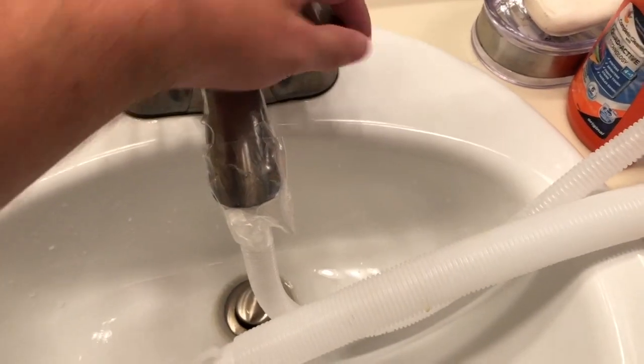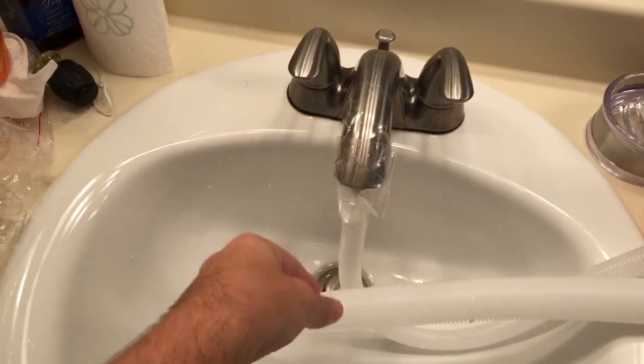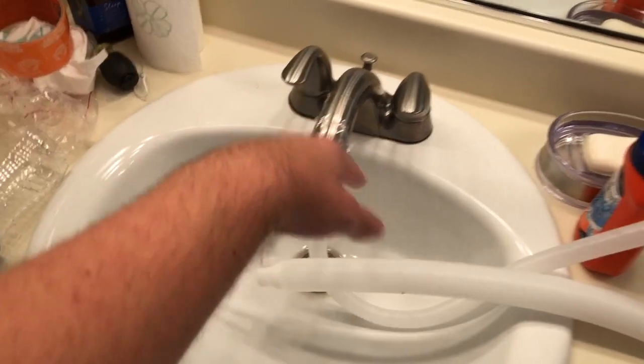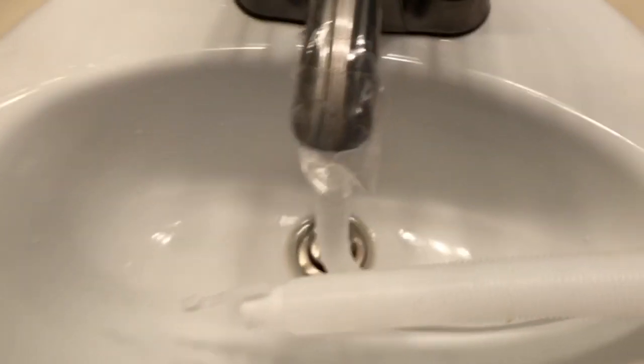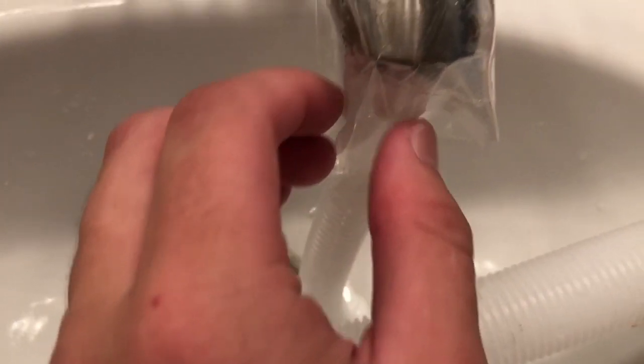And a rubber band obviously won't work. I tried making a funnel to hook it onto a latch, but that didn't work either. You'd think tape won't work — but look at this, it works! If it's hooked on properly and secured tight and doesn't leak out, otherwise it backs up into the sink and could go onto the floor. It has a slow leak, but it's much better than holding this thing here for like 10 minutes.